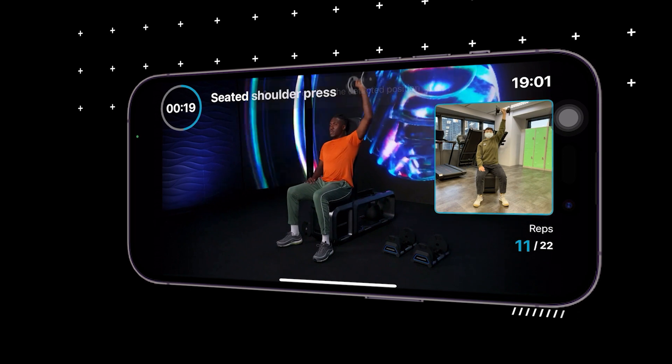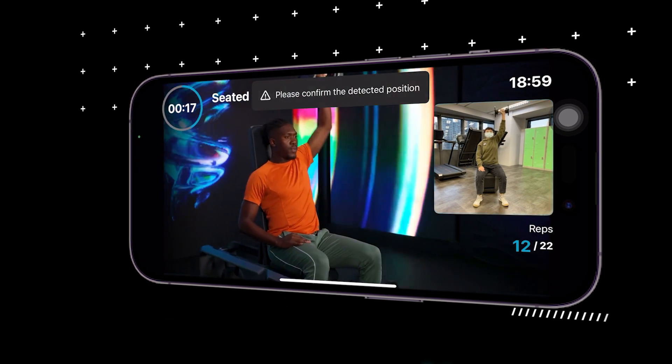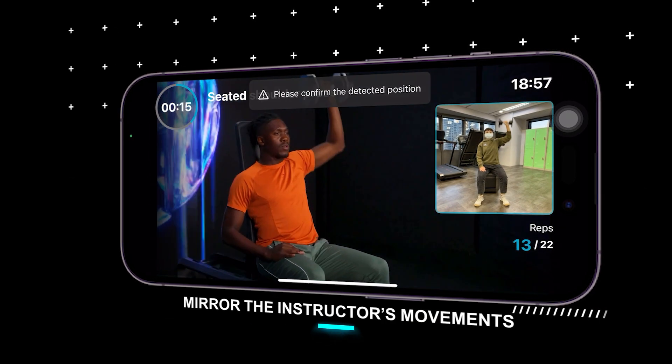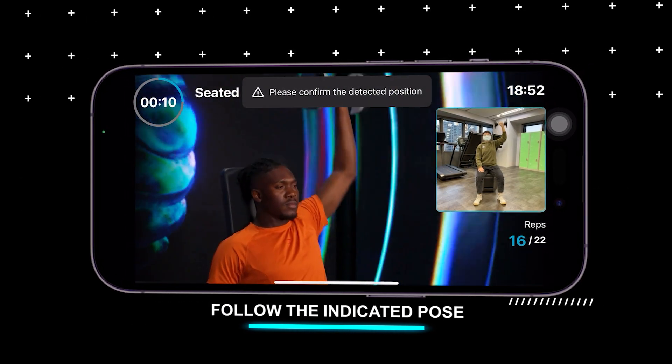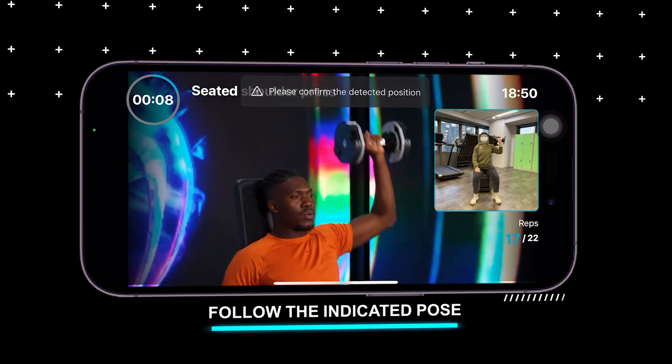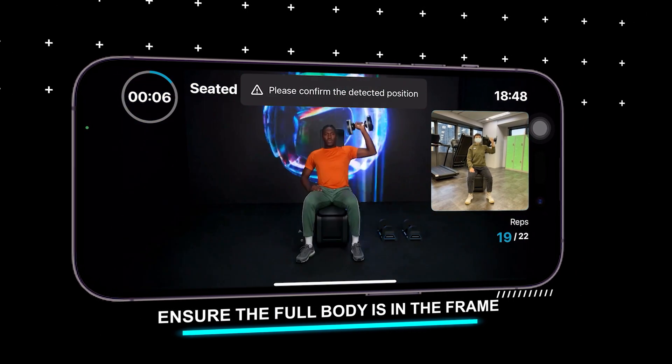For enhanced motion detection accuracy, mirror the instructor's movements. Face the camera with your entire body and follow the indicated pose. Ensure the full body is in the frame.